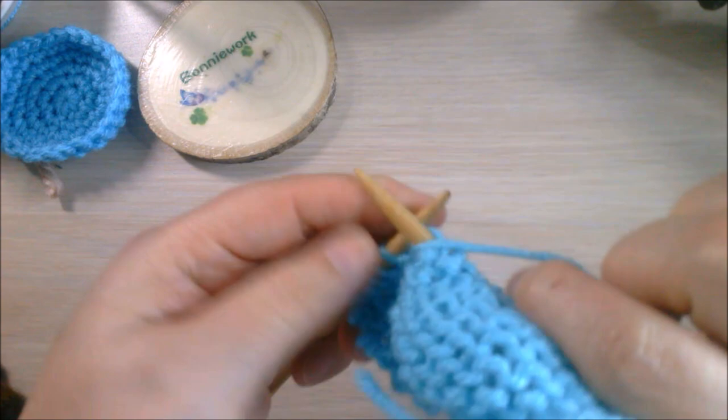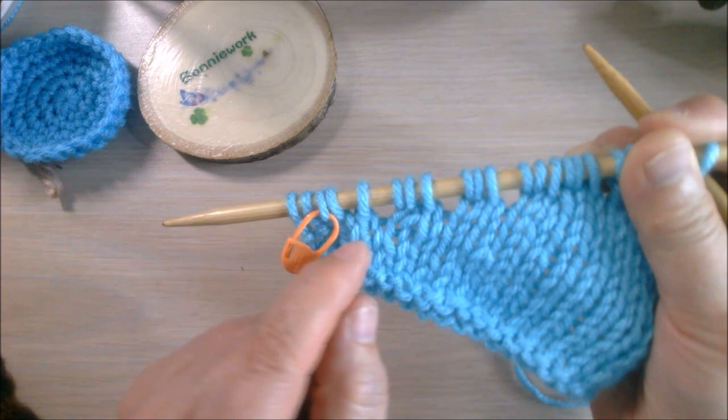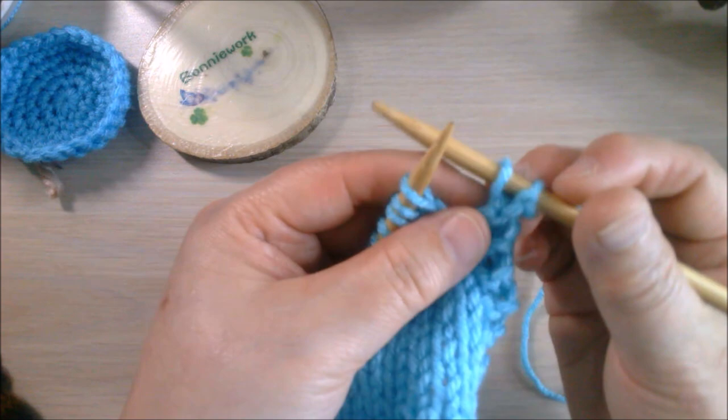This is the short row. I've finished the whole short row. You can put markers so it's easy to see. This is the first yarn over short row, then two stitches make turns, this is the yarn over, two stitches make turns, two stitches, until we have two stitches left.